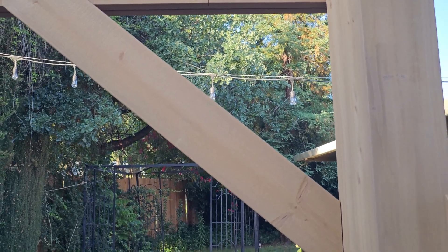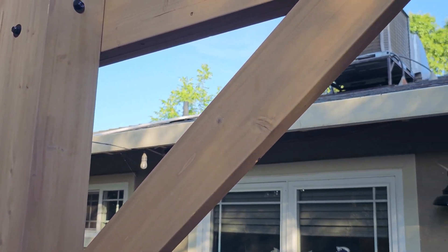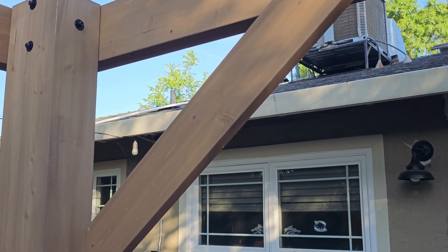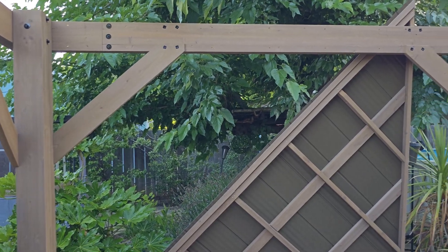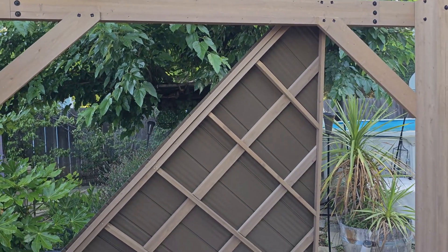Now, these cross members — do not put those on until you square it up. If you have those on, you will not be able to square this up. So remove those completely until it's squared up.